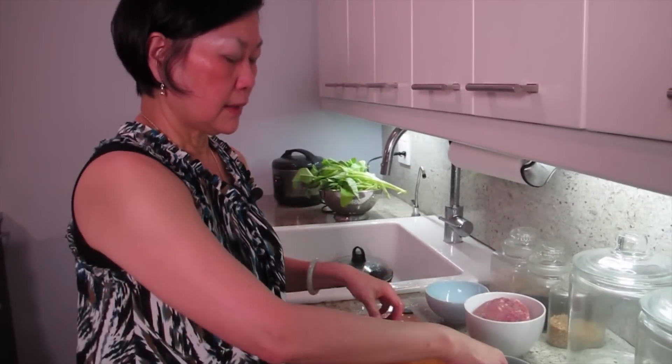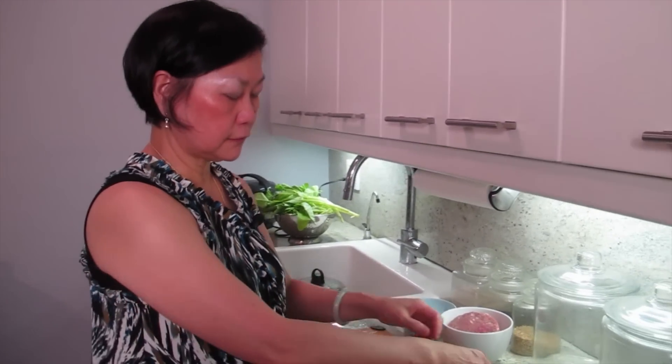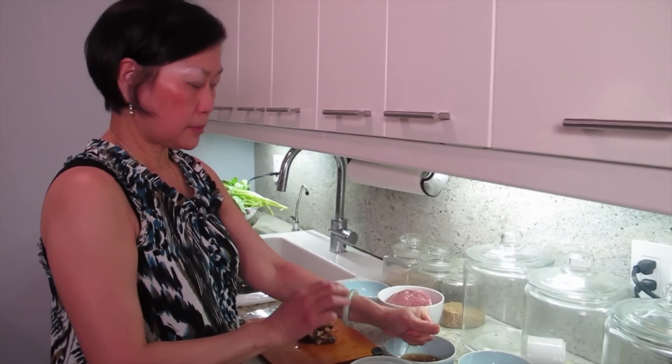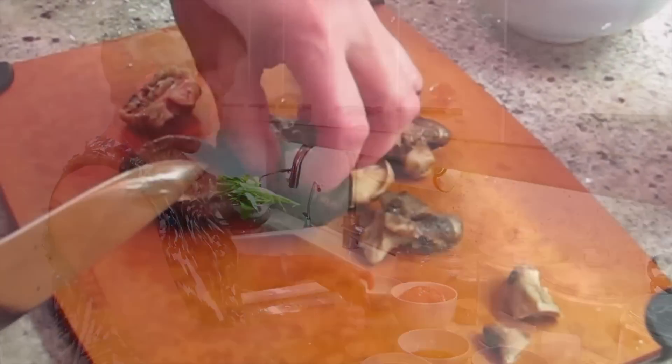What are we cooking today, Joyce? I'm making a tofu dish. I'm going to steam the tofu and then I'm going to make a minced pork with mushroom on top of it.